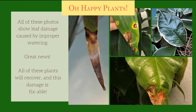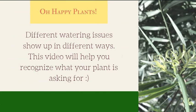All of these photos show plants basically screaming their little heads off about poor watering technique. It's pretty sad, right? The great news is that all of these issues can be fixed.